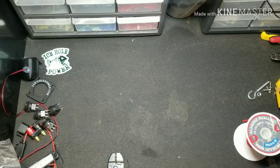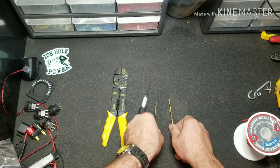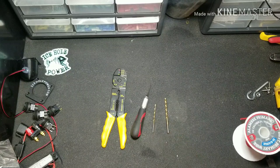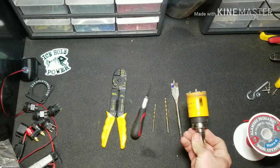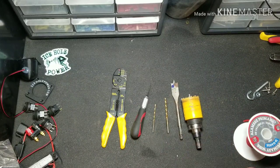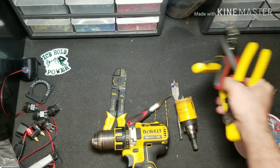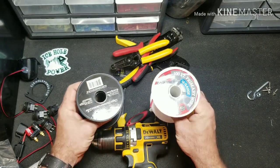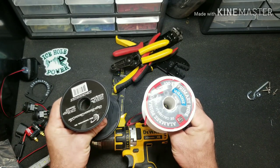Tools you're going to need at a bare minimum: a set of wire strippers, an exacto knife, and a couple of small 1/8-inch and 3/16-inch drill bits. To make your life a little bit easier, add a 3/4-inch spade bit, a 1-3/4-inch hole saw, and a drill. For me personally I'm also going to use my assortment of wire stripping tools and crimpers. You'll also need at bare minimum a little bit of 16-gauge or 14-gauge wire.